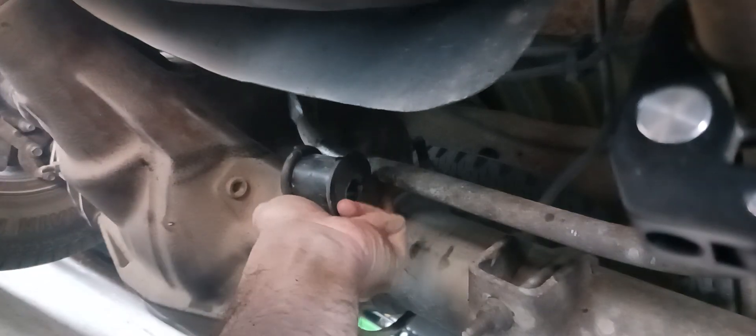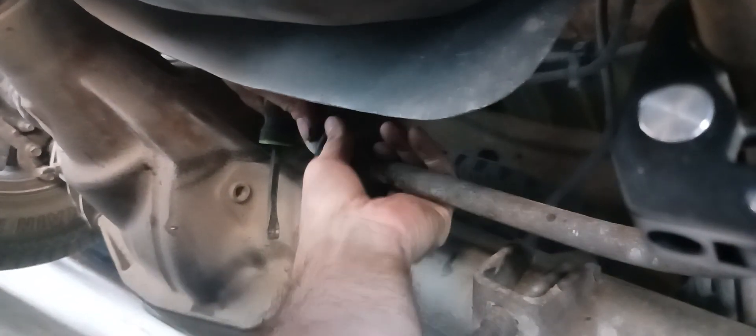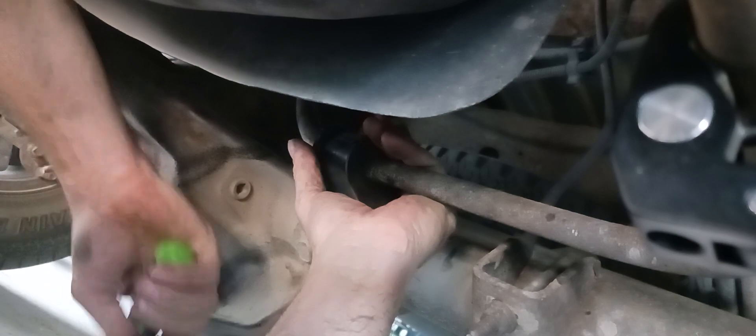If you use the cutoff wheel, try not to hit the rod too much. Then your new ones — we've got to pry it to get it apart, to get it on the shaft here. There it is. Now we can get all our brackets put back on.